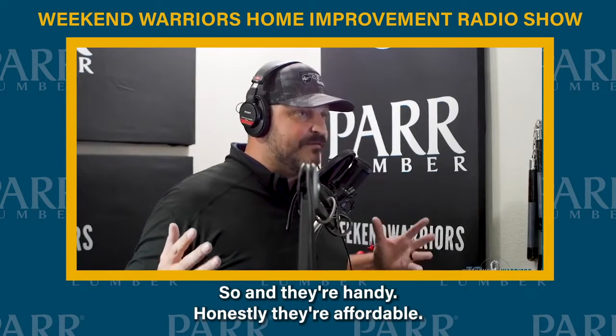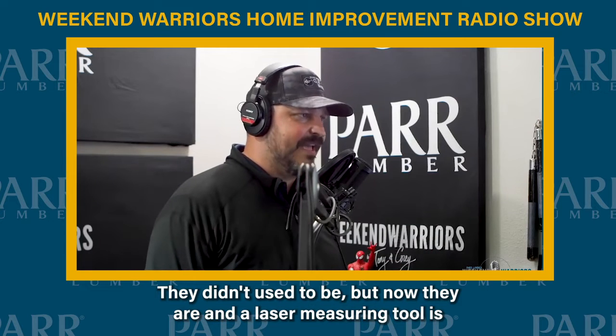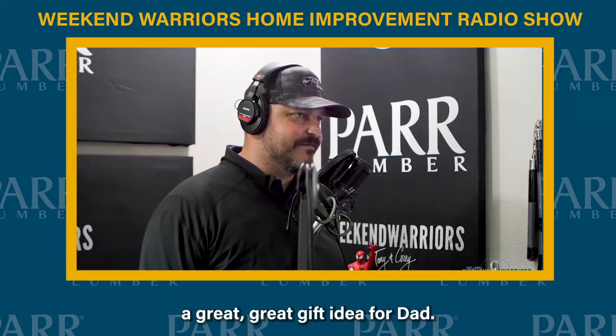And they're very handy. Honestly, they're affordable — they didn't used to be, but now they are. A laser measuring tool is a great, great gift idea for you. We'll see you next time.